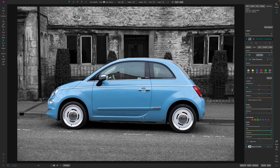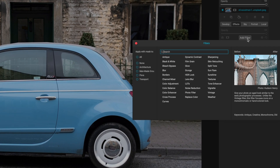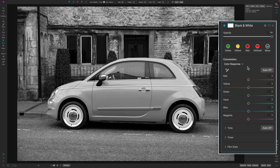That is the AI quick mask method. Now let's go ahead and reset this and go into a different method. We're going to reset, start over from scratch, and this time we're going to pretend we don't have AI masking — that really just means On One Photo Raw 2022 and earlier. I'm going to hit the black and white filter. Now that we have it applied, all we have to do is mask in our effect.